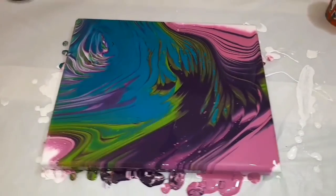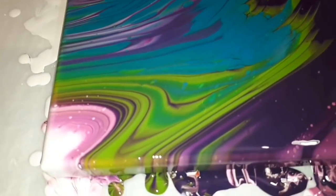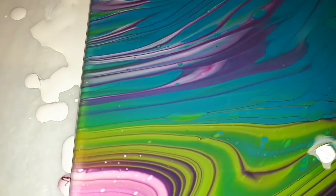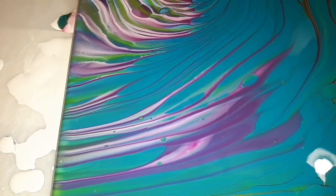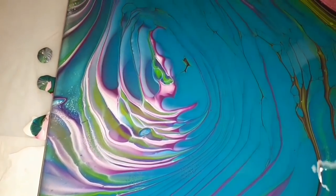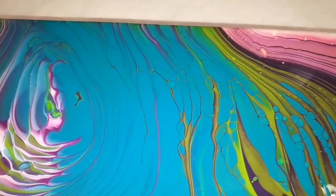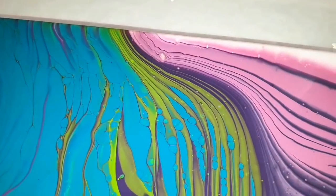Getting a bit closer — you can see the lime looks absolutely stunning. You've got all the colours: the fuchsia, the lime, the purple, the deep purple, the turquoise. It's just spectacular. There is our eye. This is not the first painting I've done where an eye has been created. I think they're stunning — I love looking into them.